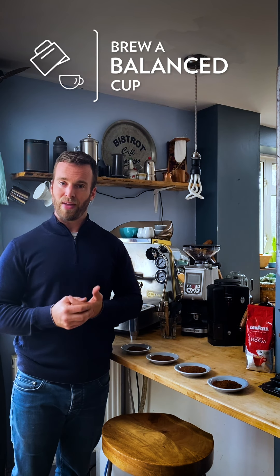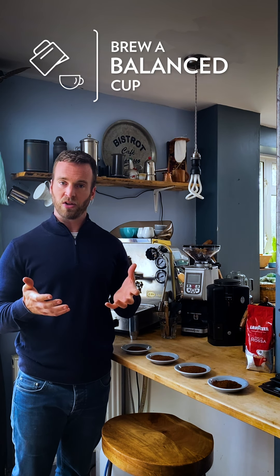Now let's take a look at the coffee itself. All we're trying to do when we brew a good cup of coffee is brew a balanced cup — a cup that isn't overly bitter, isn't overly weak, sour or acidic, and has some nice sweetness and a nice balance of good pleasurable flavours. We can do that by extracting more from the coffee or less from the coffee to achieve that balance, and there are a few ways that we can do this.